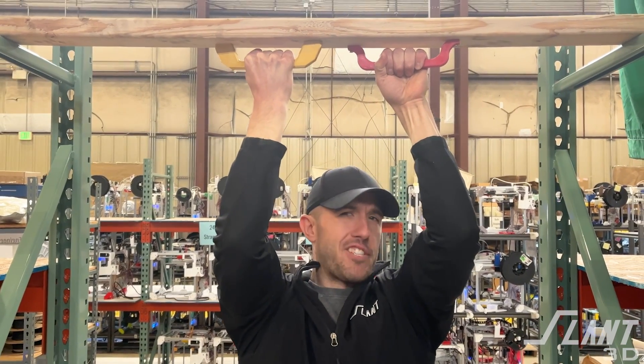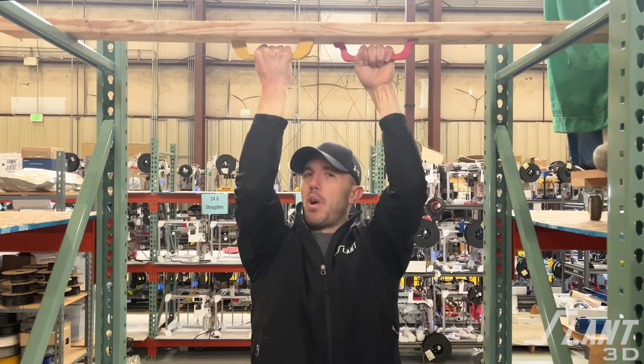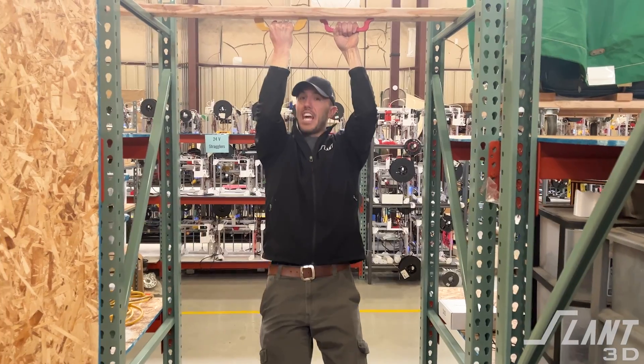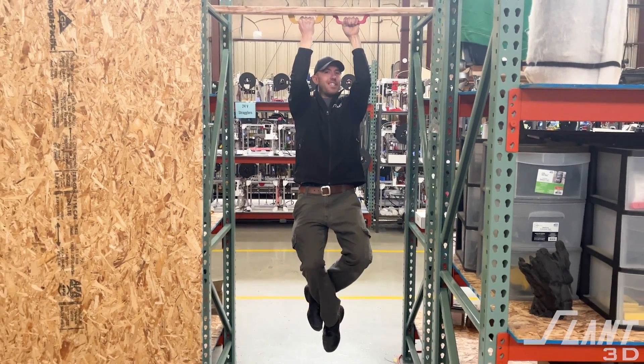When designing a handle for mass production 3D printing in a large print farm like this, there's a lot of things that you want to consider in order to make sure that it's designed correctly. In this video, we're going to go through how to design a handle so that it can be mass produced and how to make sure that it's actually strong enough to do whatever you need it to do.